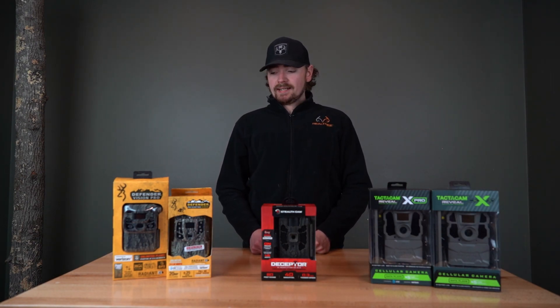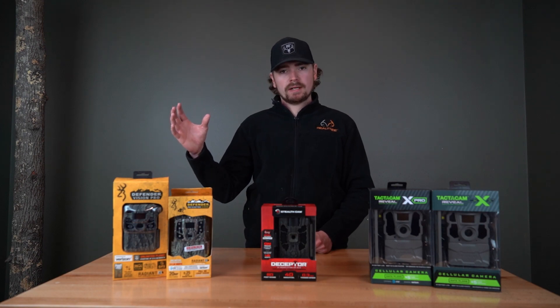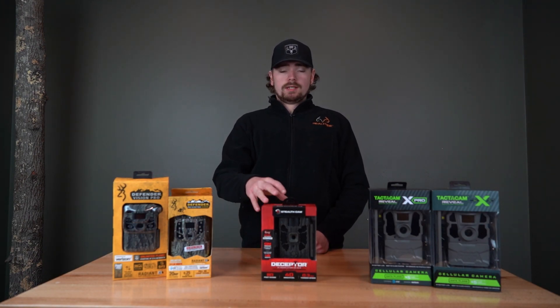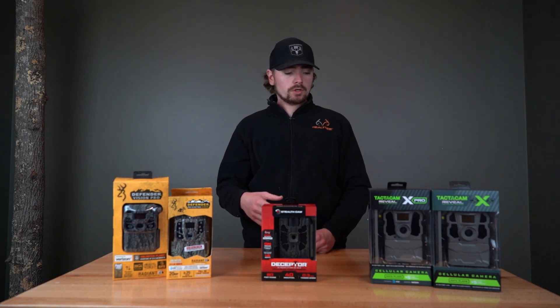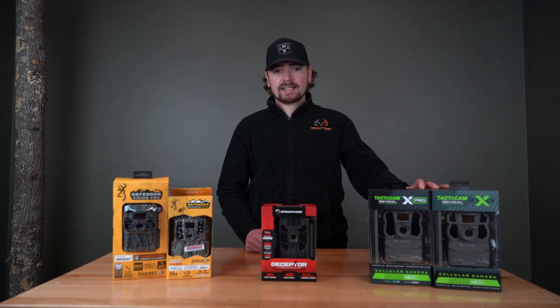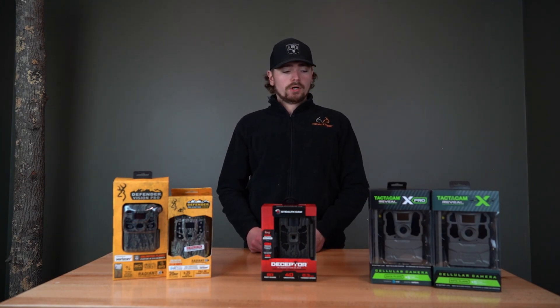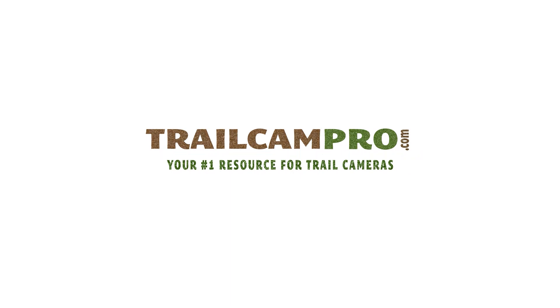All in all, any of these cameras are good for something. If you want Browning, it's going to be mainly a battery life thing. If you want the Deceptor, that's going to be your detection. And if you want a Tactic Cam, it's going to be the durability with a little bit of everything. If you have any questions, give us a call at 417-429-4915 or shoot us an email at info@trailcampro.com. Thanks for watching.